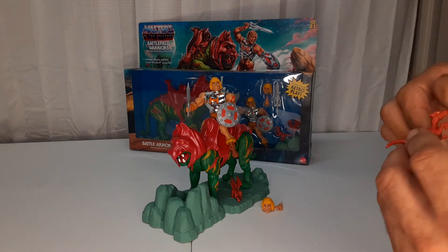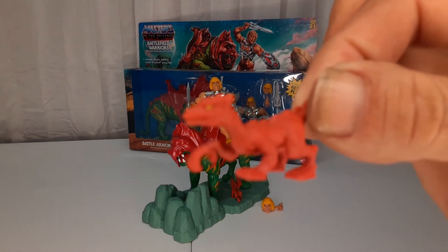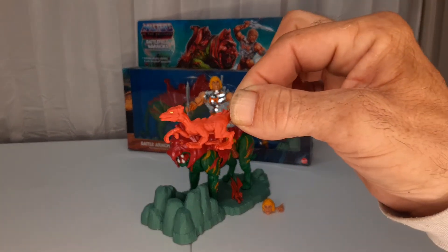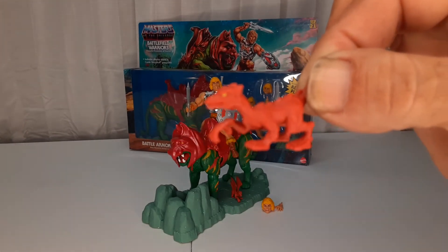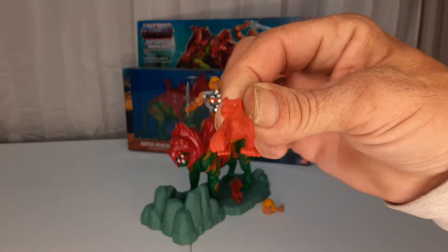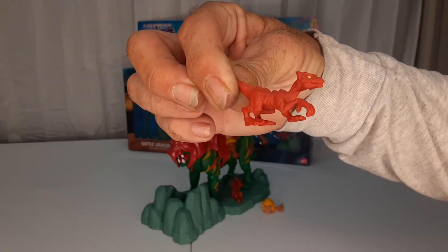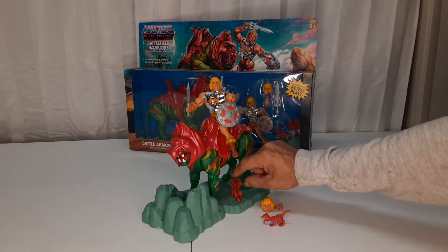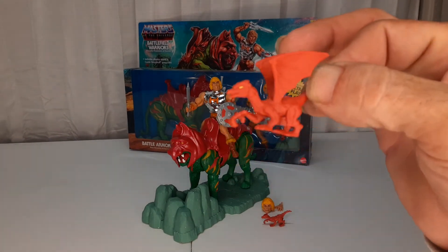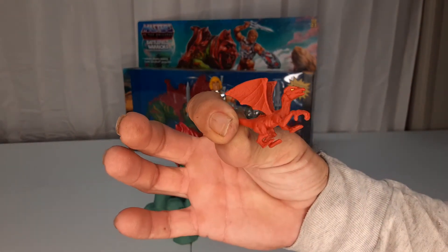You get a couple of these gargoyles. These guys are cool. And this one has wings. I guess you're supposed to hang these off of a Castle Grayskull or something.